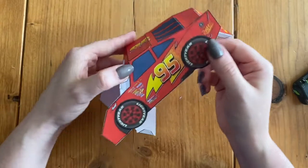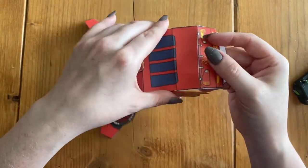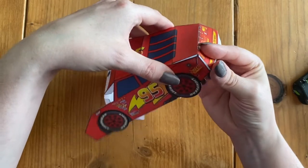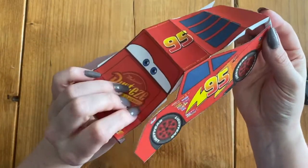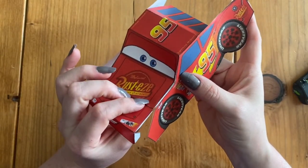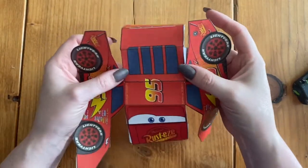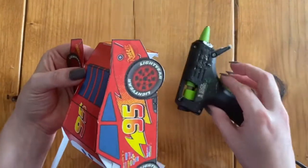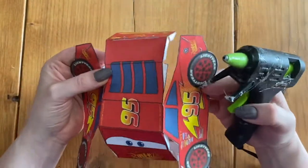Now that I have everything folded, I like to act like I am putting this together just so I can see how everything is going to line up. However I hold it, it's going to start giving the model its shape. We're going to start gluing — we're going to use a hot glue gun because it is way easier and the glue dries fast.